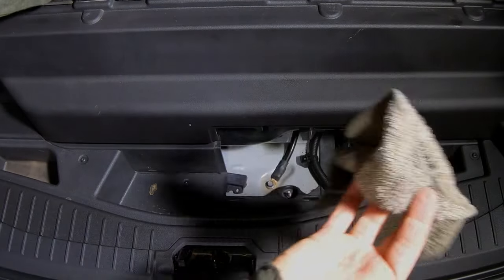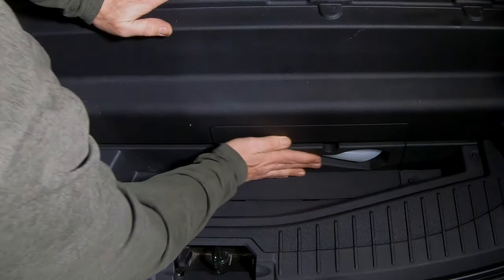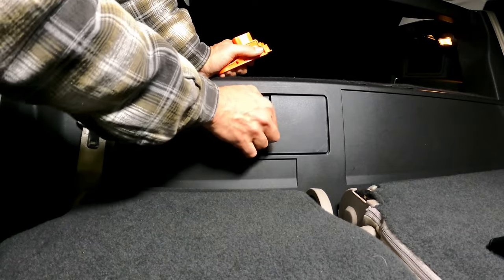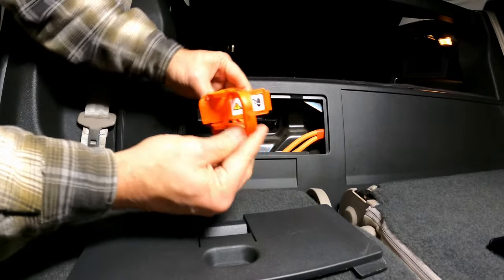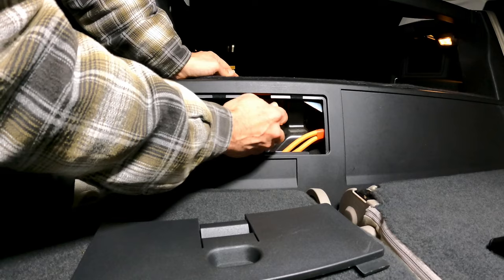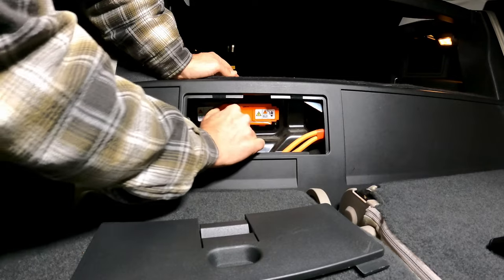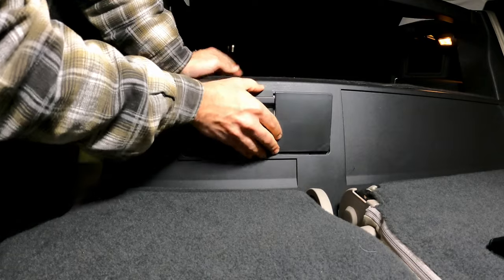Now we can remove our fabric, exposing the 12-volt connections to the battery again. Now that we're done putting it all back together, we're ready to reactivate the high voltage battery. Open this back up, take our piece, put it back into the T-shape — the closed position versus the open position — line it up, slide it in to where it's engaged, slide it closed, lock it, and that's it. Put the seats back up and the high voltage battery is now connected to the car.